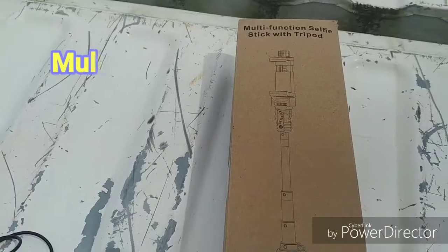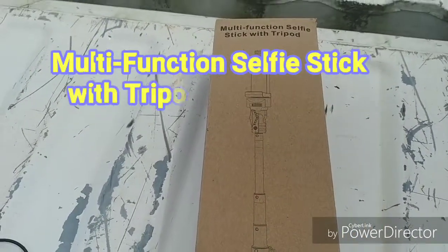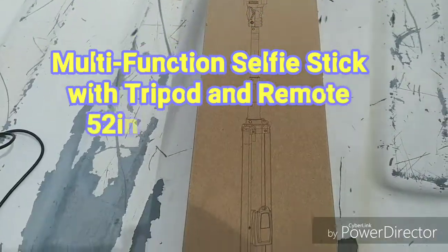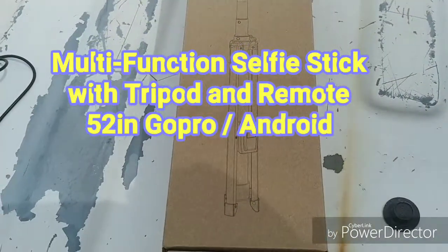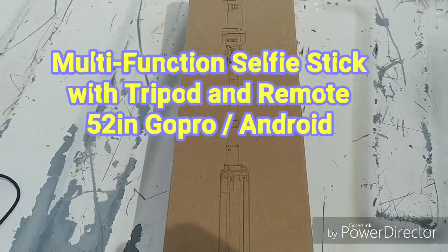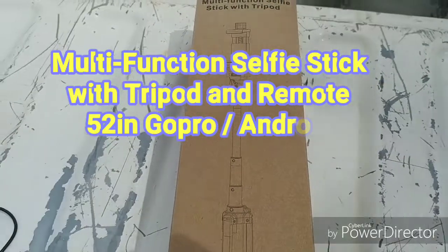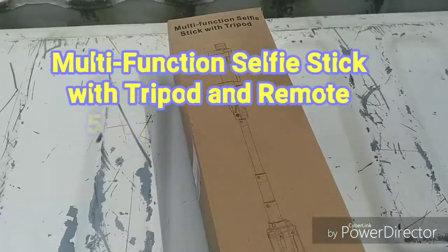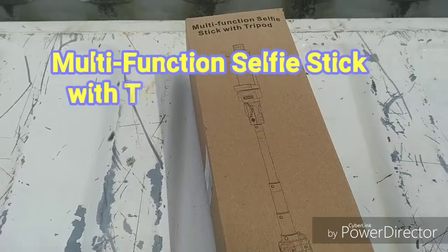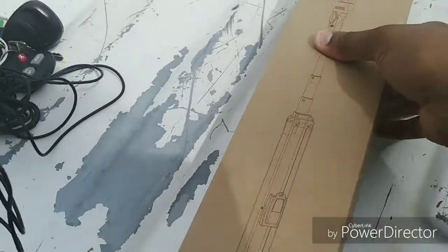It is a multi-function selfie stick with tripod. It's 52 inches in length when extended, has a tripod at the bottom, comes with a remote control to take your pictures with, and includes adapters so that you can use it for an Android phone as well as a GoPro.